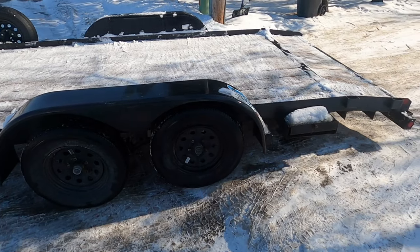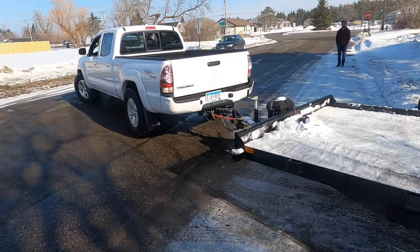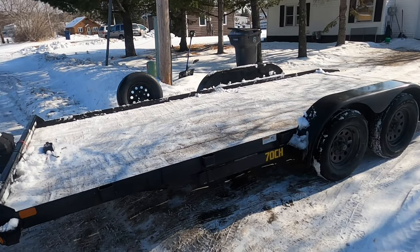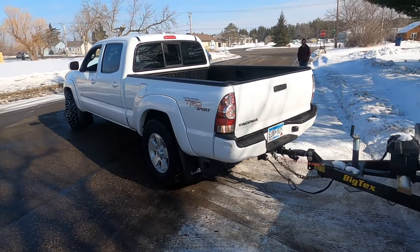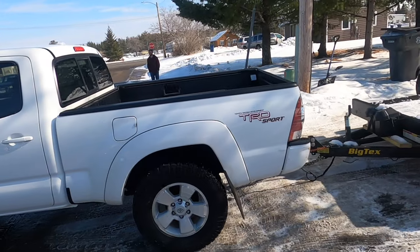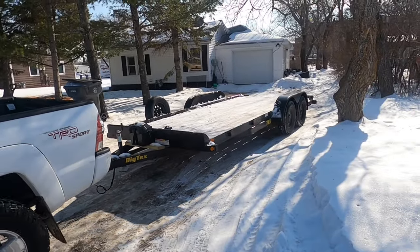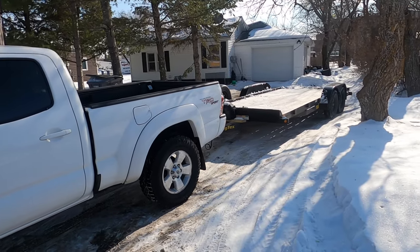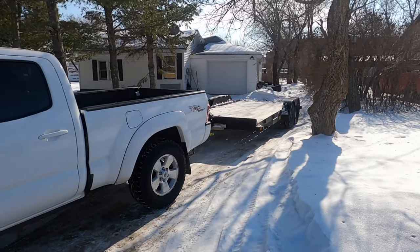Get it over the hump. You're good, just keep them turned.